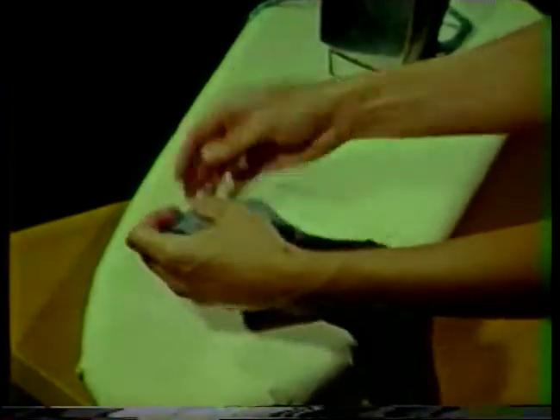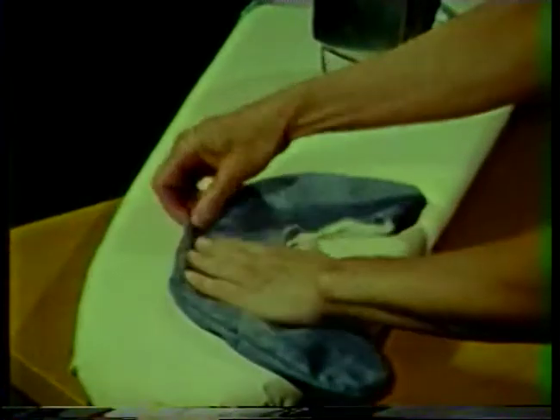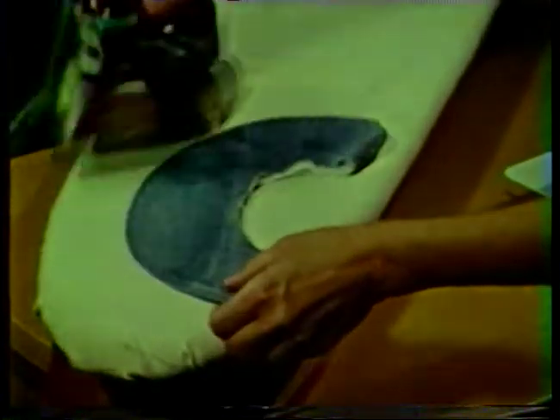You will need to spend more time working on those areas that you are unable to understitch. Press the collar from the under collar side, rolling the seam slightly to the wrong side. The curves on the collar should be nice and smooth and should be identical in shape on the two sides of the collar.